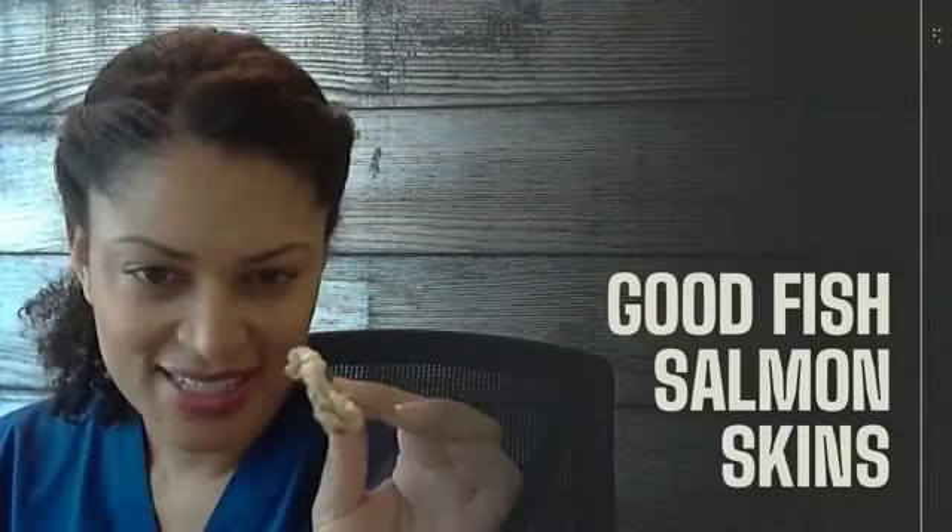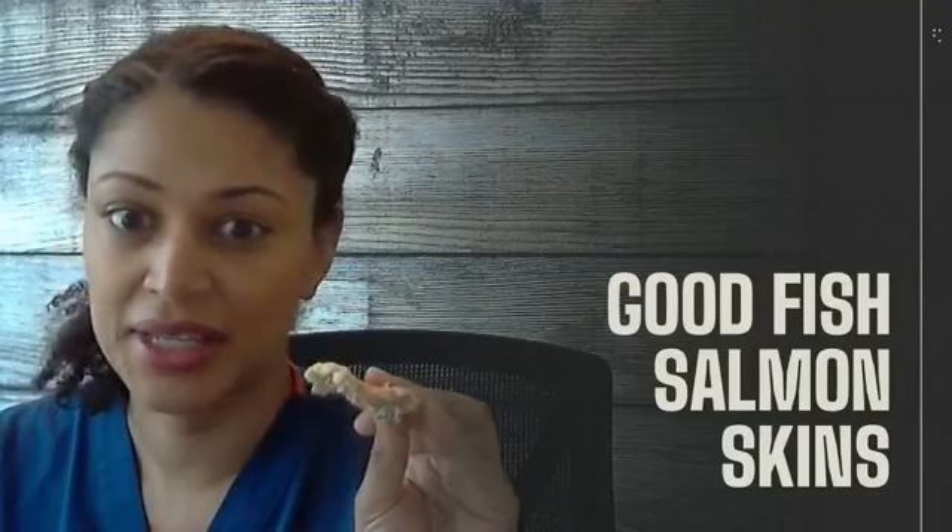Another problem I could see is that nobody wants fish breath from this. This is a snack where you don't want to have to talk to people in their face after you eat it — it's not conducive to anybody's well-being.